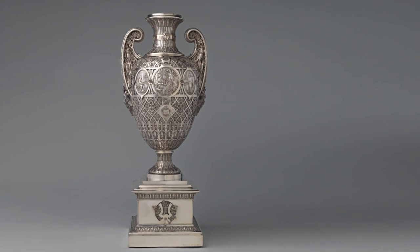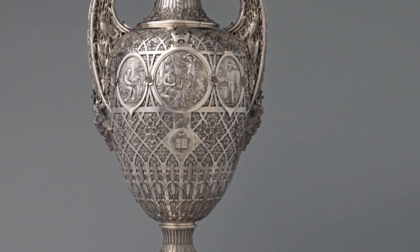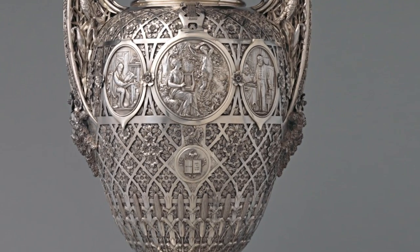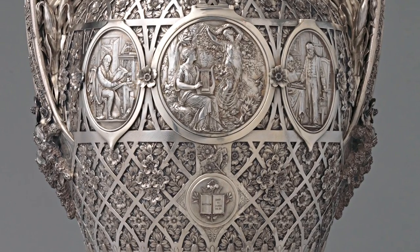The Bryant vase was completed in 1876 by a team of skilled artists working for Tiffany and Company. They worked for more than a year meticulously chasing the sterling silver.